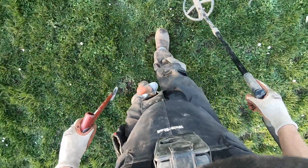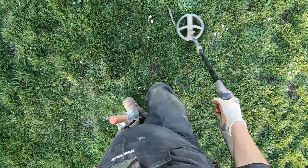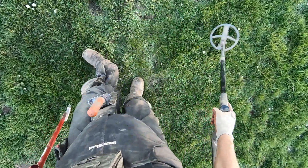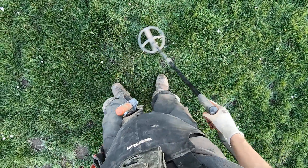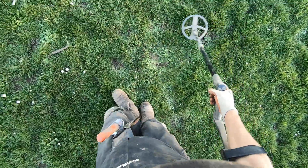This soil is just so mushy — it just flattens right back out. A little bit of falsing action going on here.